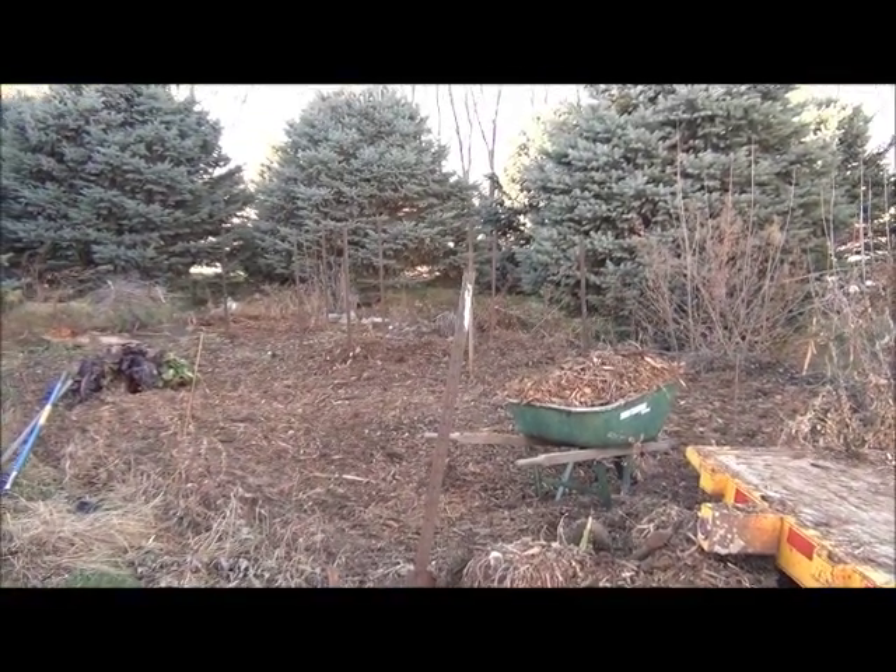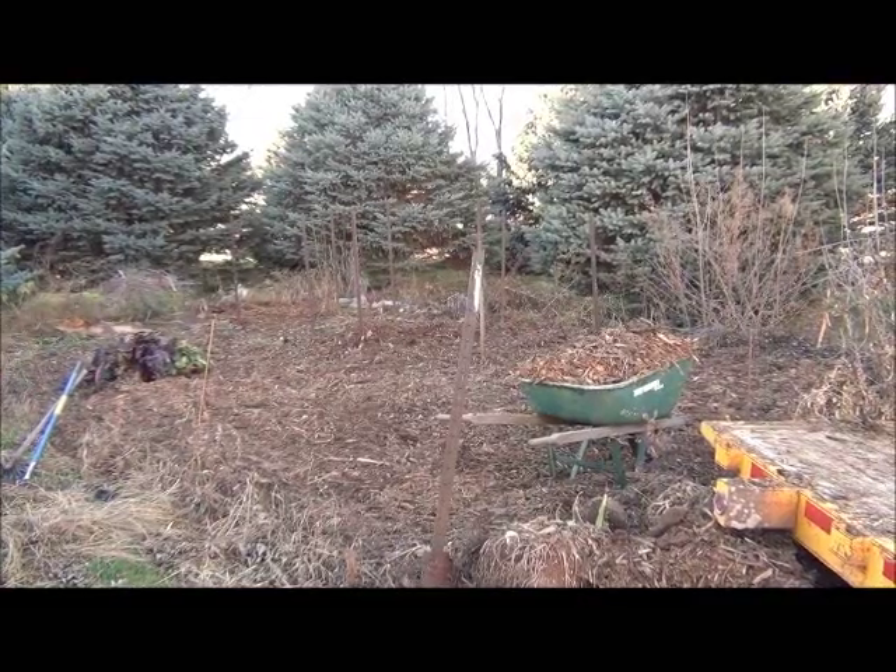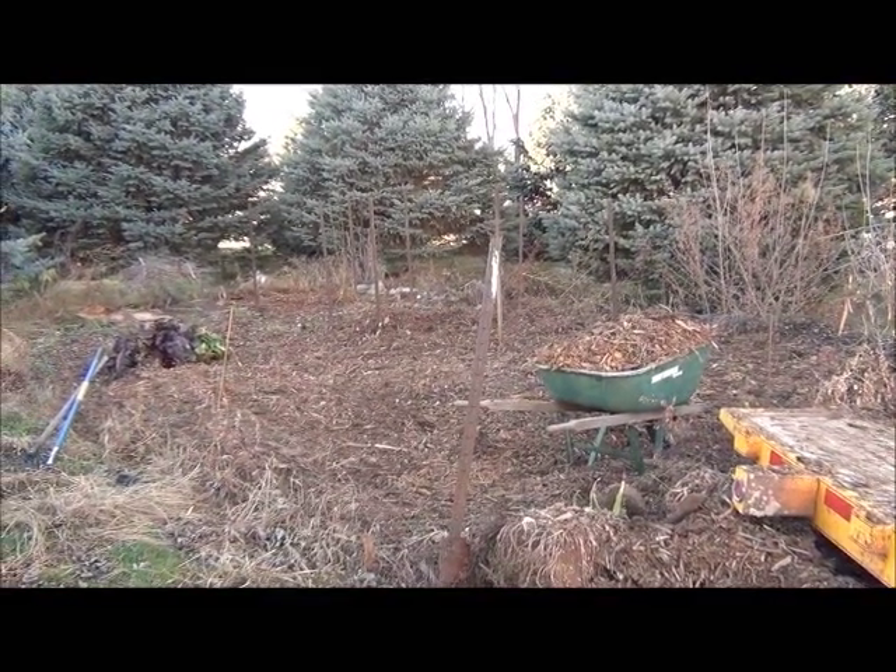Hi everyone, in this episode we are going to be talking about Back to Eden's mulching the garden. That's what I'm doing today. It's October 7th. Come along with me.